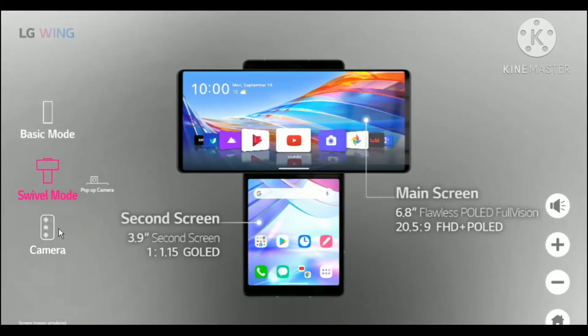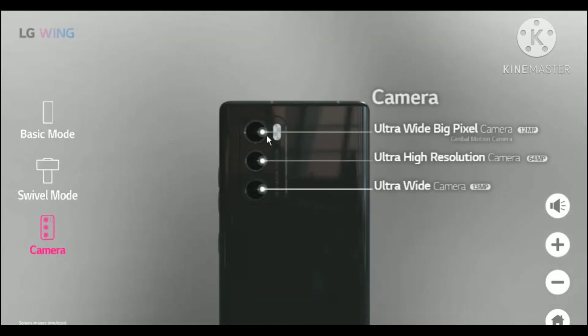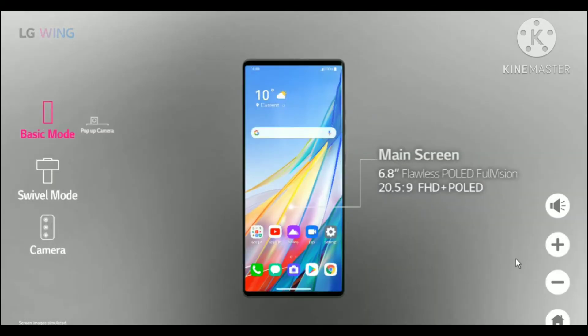It's really amazing to see the pop-up camera in swivel mode. Now let's go to the cameras. The first camera is an ultrawide 12-megapixel gimbal motion camera. The second camera is an ultra-high-resolution 64-megapixel camera, which is really good. The third camera is an ultrawide 30-megapixel camera. All three cameras are really impressive.